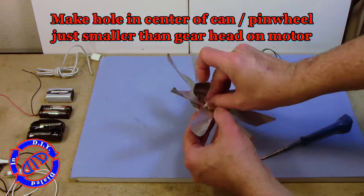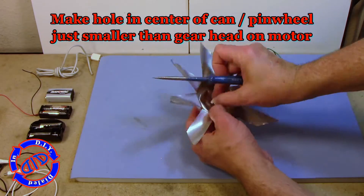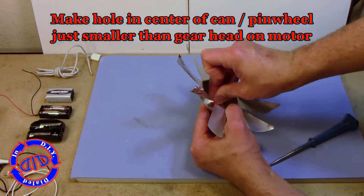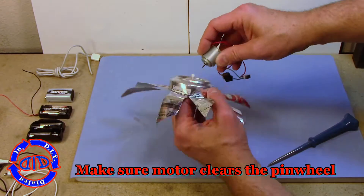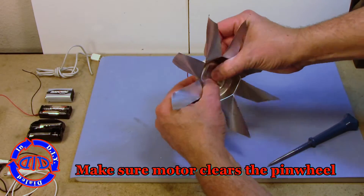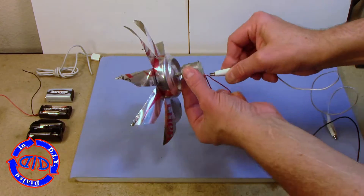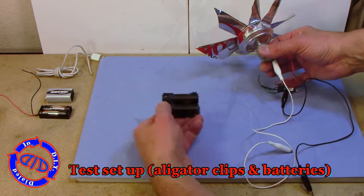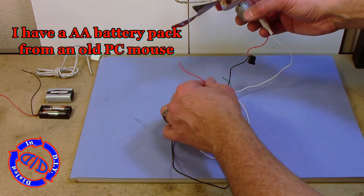In order for our motor to spin the fan blade, we need to make a hole right in the middle of this pinwheel. That hole is going to be just the right size to fit tightly around the little gear head part that fits back onto this motor. If you don't have something like that, you can take a thick piece of plastic, make a hole in it to go onto your motor drive shaft, and fit that into the end of the can.